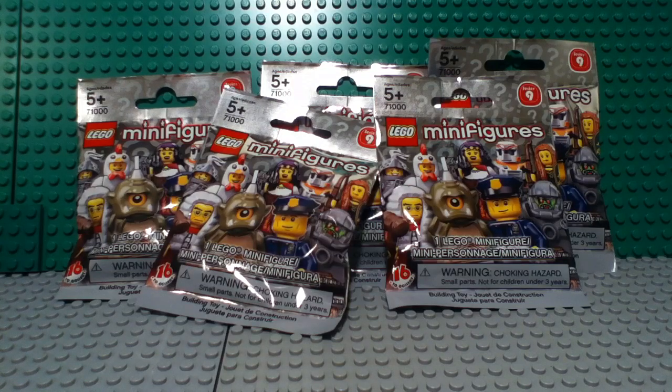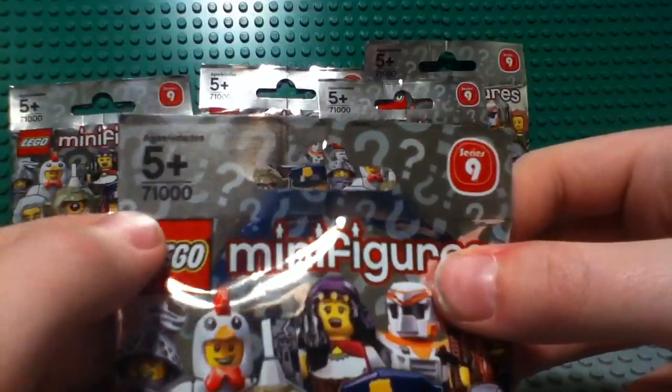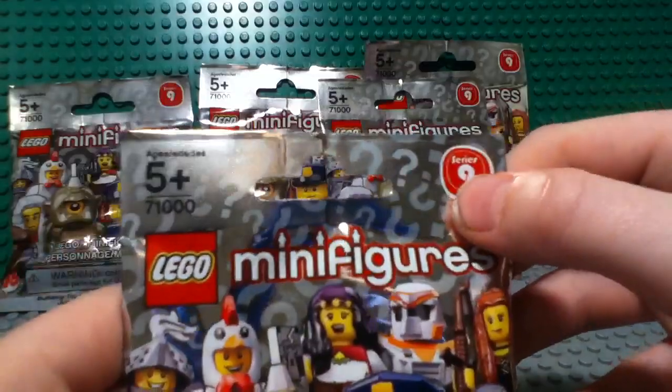Hey guys, it's me Mitch, and today I'm going to be unbagging five packs of LEGO minifigures set 71000, series 9.